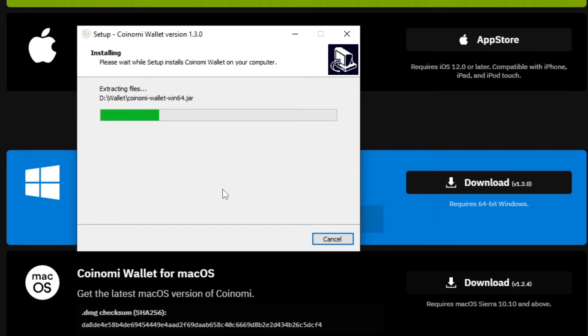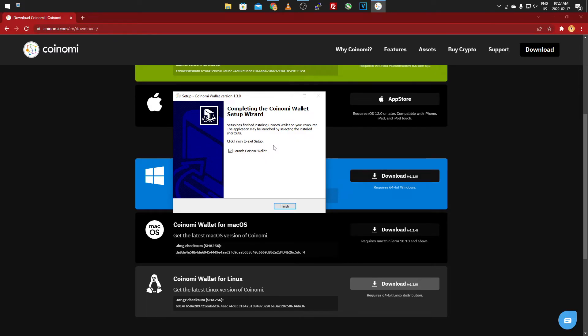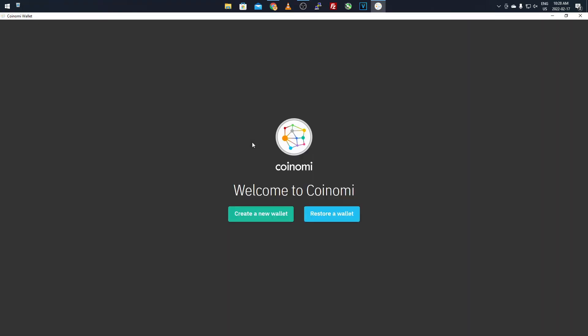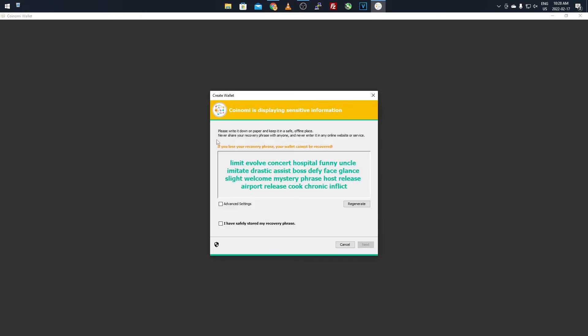Leave it here and it will extract and install — it might take a bit depending on the size and speed of your USB. Once it's done installing, it'll come up with a window. Click 'Launch Coinami Wallet,' click Finish, and let it launch. It might take a minute or two because it's booting off the USB. Then it will give you a window saying 'Welcome to Coinami — Create a wallet or restore a wallet.' Since this is a fresh USB, click 'Create a new wallet.'